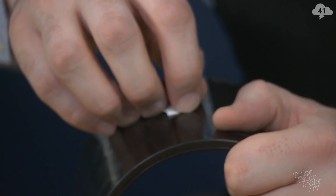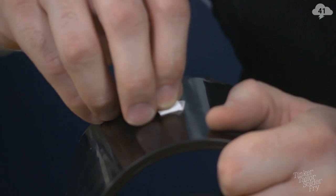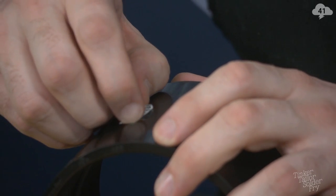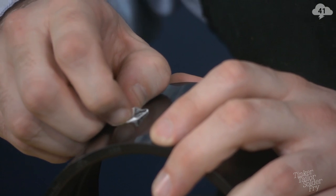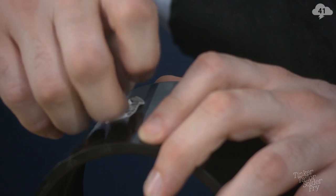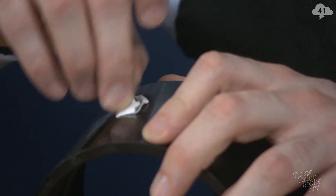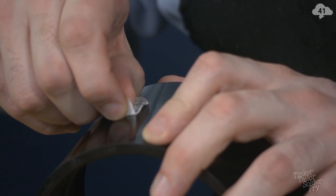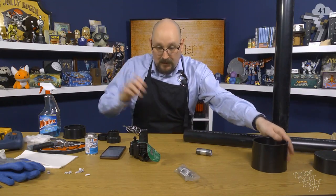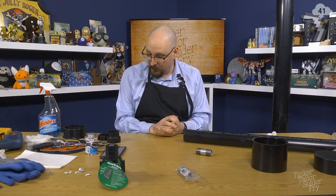I guess we could stop calling it a t-shirt cannon and just call it an air cannon. I've also read that things work a little better when you use a sabot, so there'll be plenty of experimentation in the future. Alright, let's start doing some gluing.